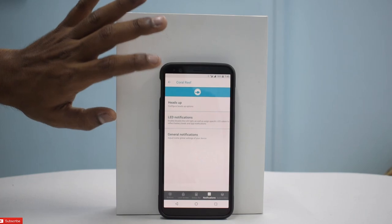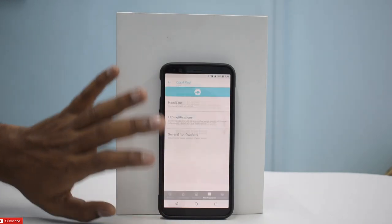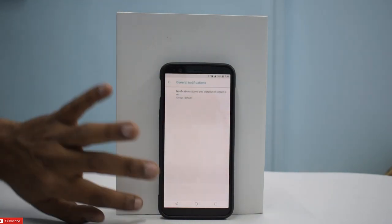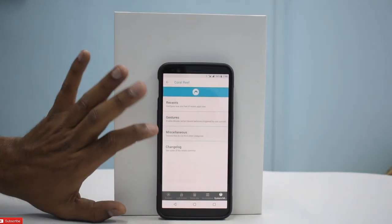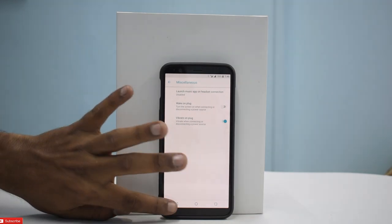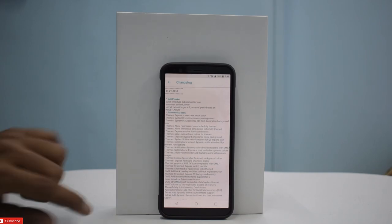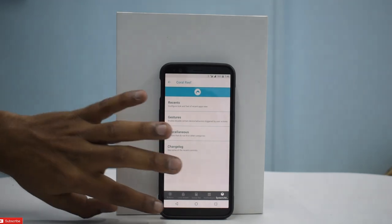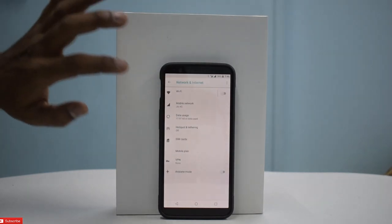There's another customization option — for notifications you have heads-up, LED notifications, and general notifications. Again, a lot of things are empty. You can customize recents and there are gestures and miscellaneous options — not much. They do have a changelog, and the build date is 21st of January, so it's a pretty active group. The ROM should be in good shape in about a month's time — maybe four builds if they're on a weekly schedule. I want to go to network and internet settings.